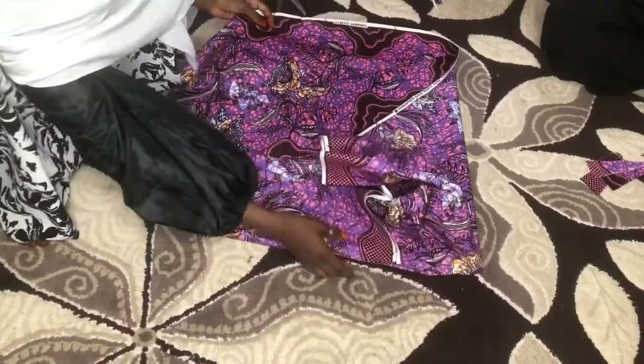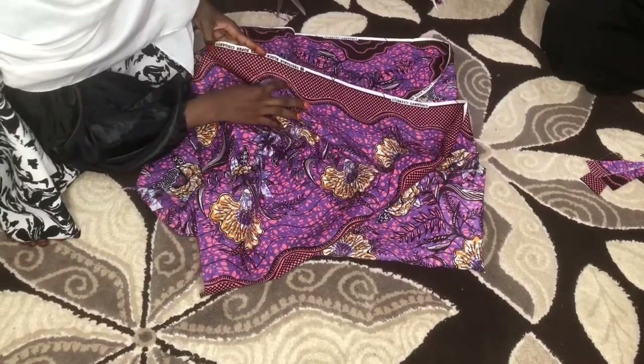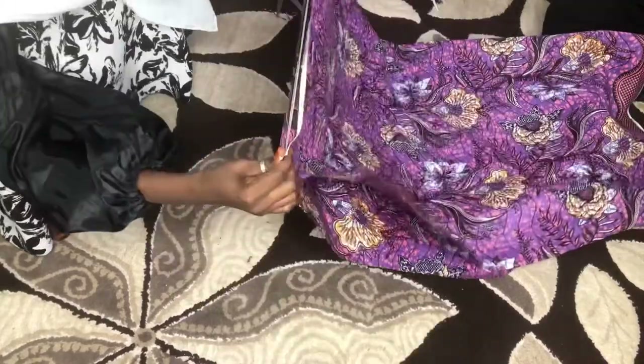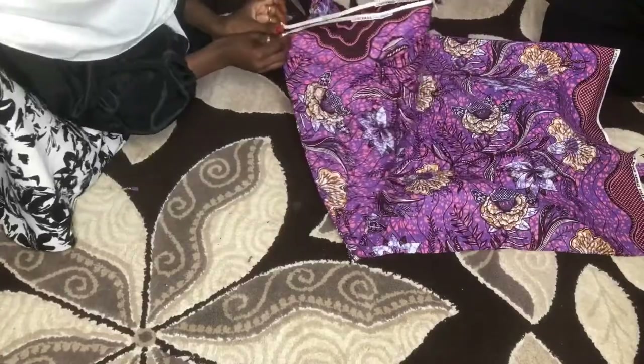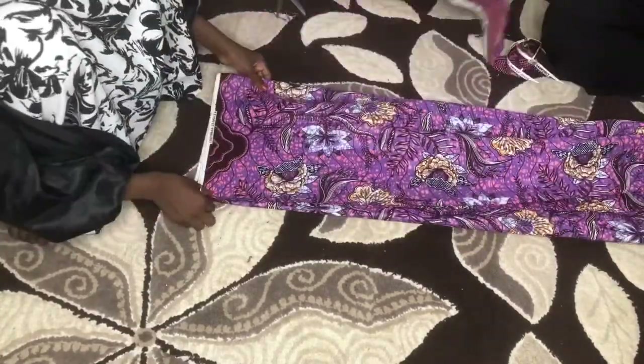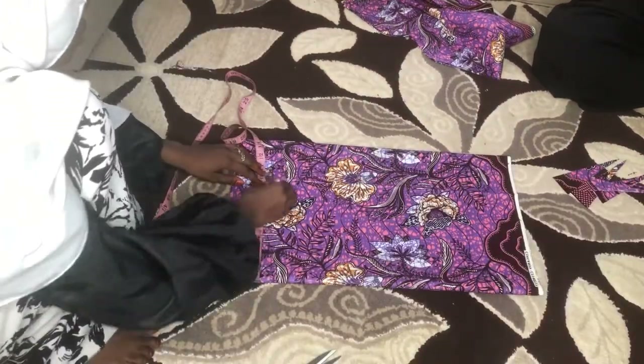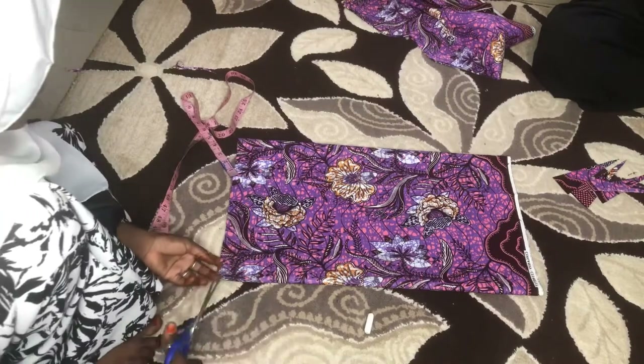For the sleeves, I decided to use a specific pattern section of the Ankara so I can apply some stones — glittery shining stones — at the end of the sleeves. I folded the material into two and I'm measuring how long I want the sleeve to be. I wanted it full length and slightly A-shaped — oversized and A-shaped, just like the gown.